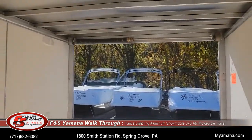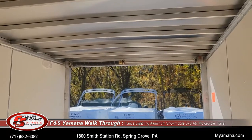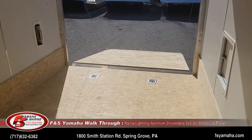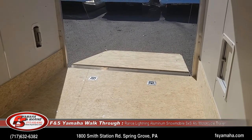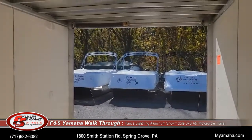Another upgrade we get with all our Lightnings is a heavier duty rear door spring. A lot of people put slides and mats in the floors of their trailers to help protect them from their carbides and studs, and then the rear door springs aren't heavy enough, so we order right from the factory with the heavier door spring.